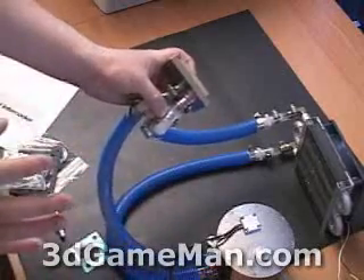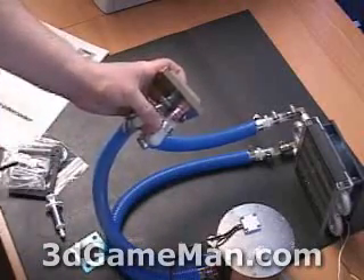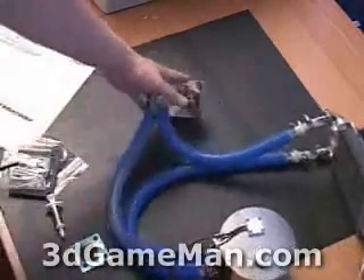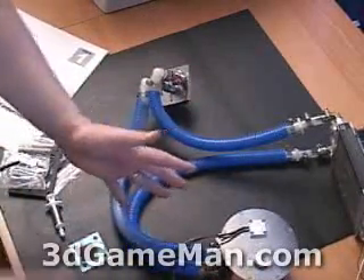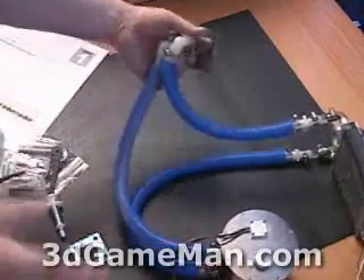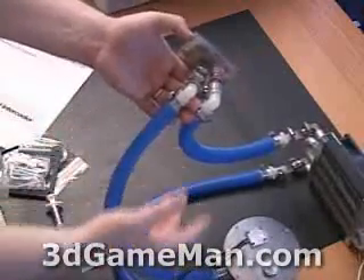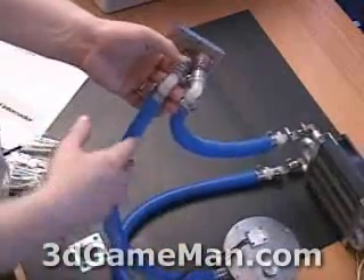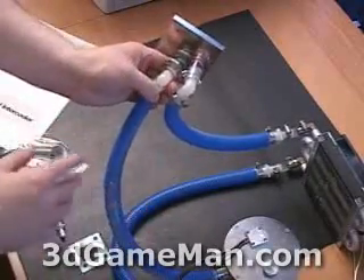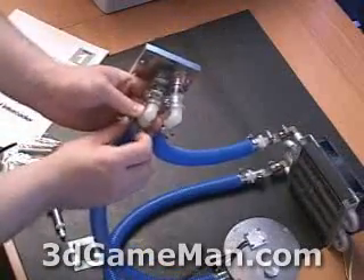A lot of modern BIOSes have temperature thresholds you can set for the CPU, so when it reaches a certain temperature the system will shut down. That's helpful — if your pump fails, the system will shut down before causing harm. However, we still have the issue of water. If something were to cut or break and pump water all over your motherboard, you're looking at a serious issue that could fry a lot of hardware inside your system.